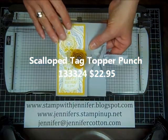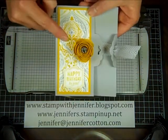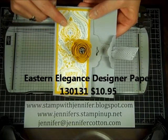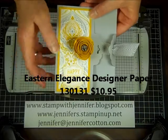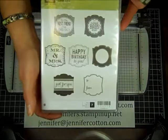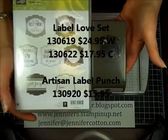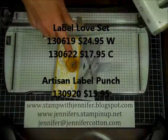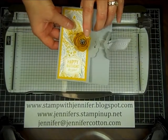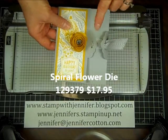This one is a card we made in my card club this weekend and it uses the retiring Eastern Elegance Designer Series paper, and also the not-retiring Label Love stamp set and the label punch. Some cool products there. And then I'm going to do another video showing how to make this spiral flower from the spiral flower die, so stay tuned for that.